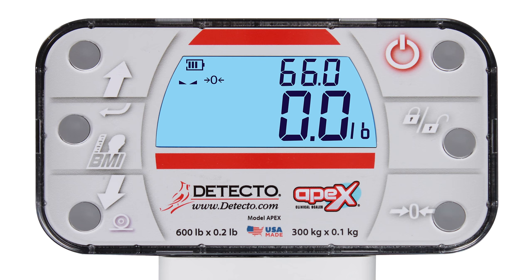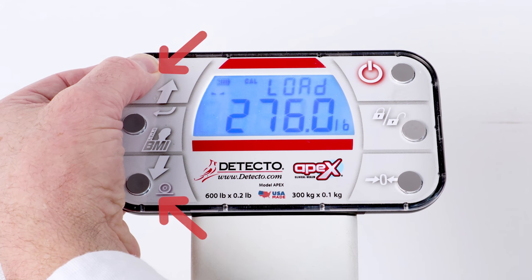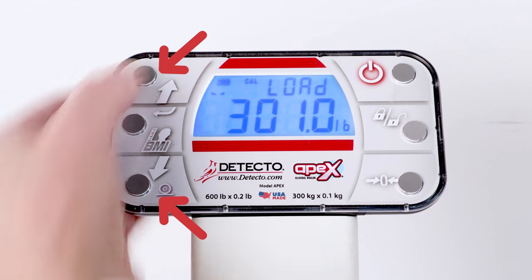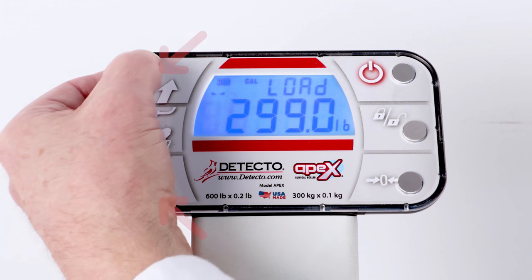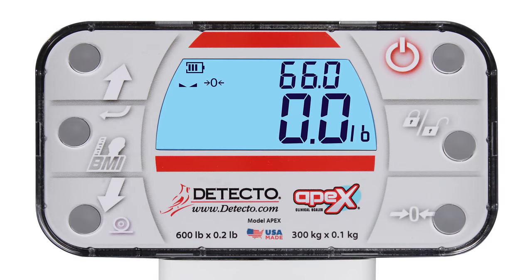Note that when entering the scale capacity and calibration load values, pressing and holding the arrow keys allows you to rapidly increase or decrease the setting value. While in setup, the prompts will be shown in the smaller upper 7-segment display, with the setting values shown in the large lower 7-segment display. Note that when moving through the setup prompts, the default or previously selected value appears first on the display.